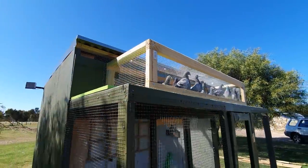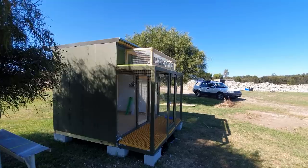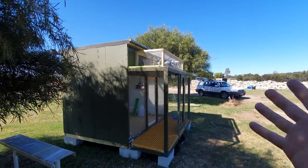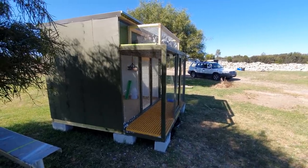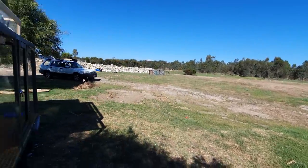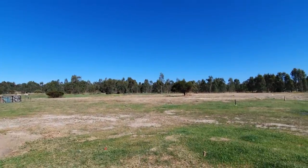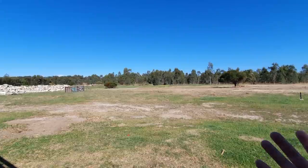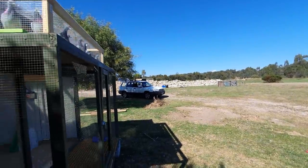Look how keen they are — this is really good. I feel like these guys are getting very close to being let out, just for the fact that this loft, in comparison to the loft I had them in at home, they couldn't really see anything. Here they've got the view and they're starting to imprint on this area — this is what they look out of, so this is pretty much their view from the loft.